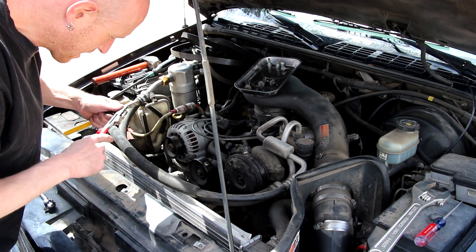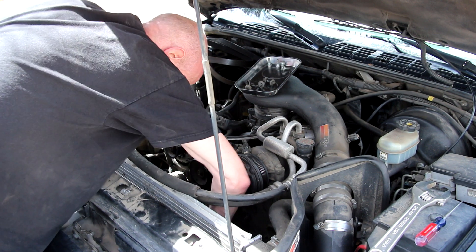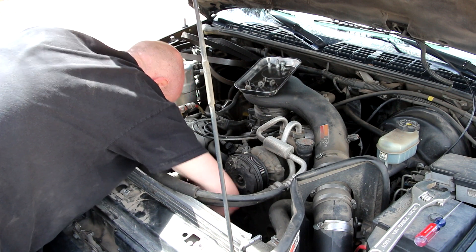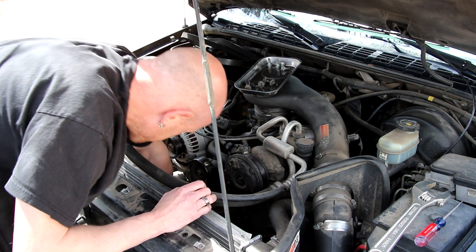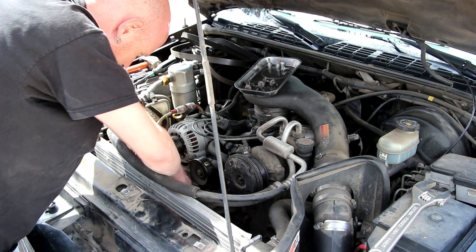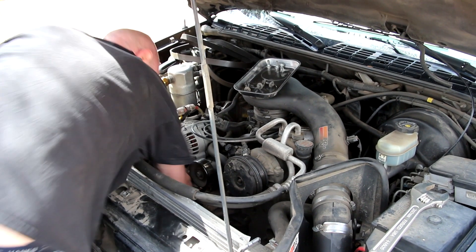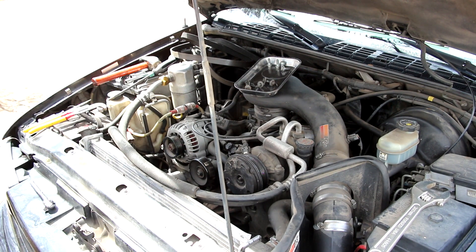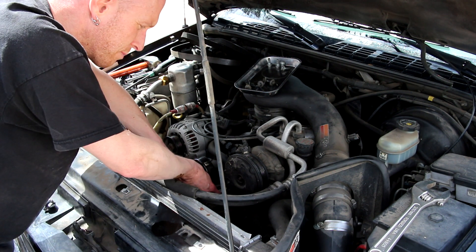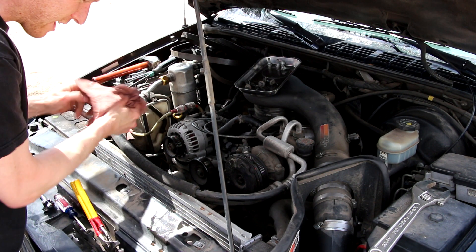Alright, now we can take our hoses off, squeezing those spring clamps and sliding them back out of the way. This is where it's going to get a little messy — I've got a catch pan underneath the hose. Sometimes you've got to persuade it a little bit with a screwdriver because those hoses get stuck on there really good. Just don't damage the hose. Try to catch as much in the pan. We'll do the same with our upper hose. Make sure you have plenty of rags on hand.